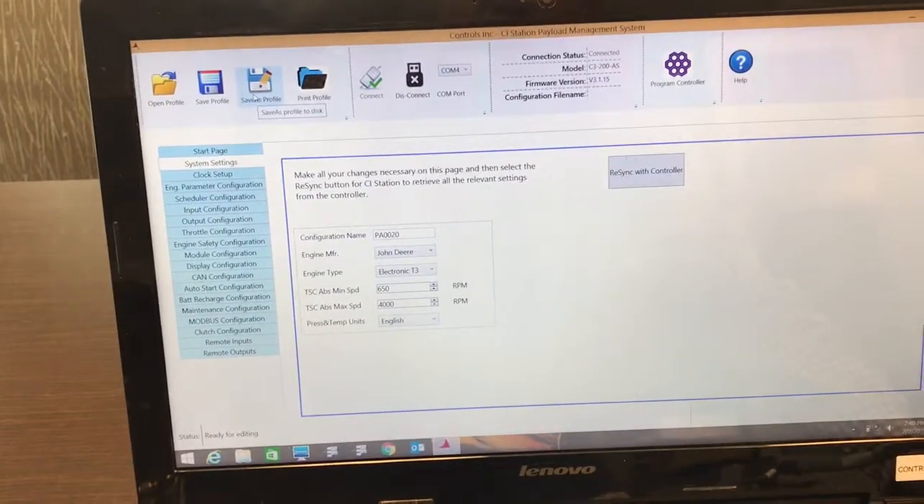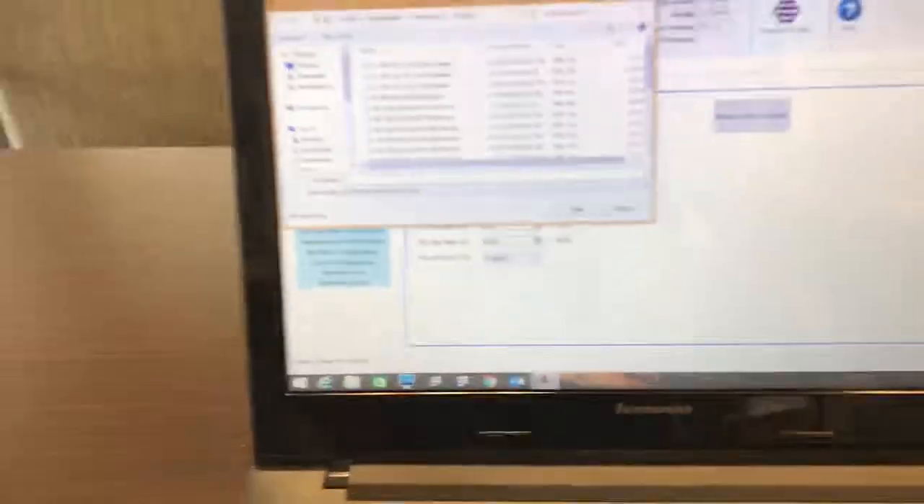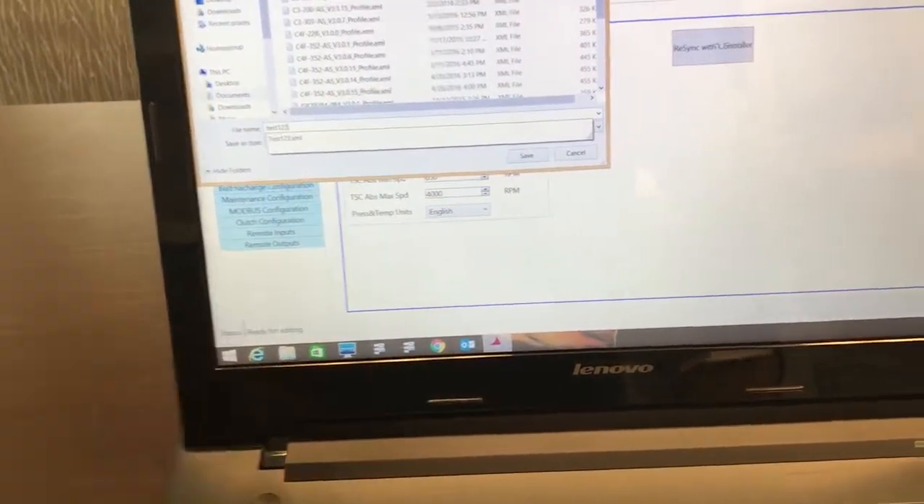You can save your profile — you can do a save as — and enter whatever configuration name you're using, for example "Test 1 2 3".